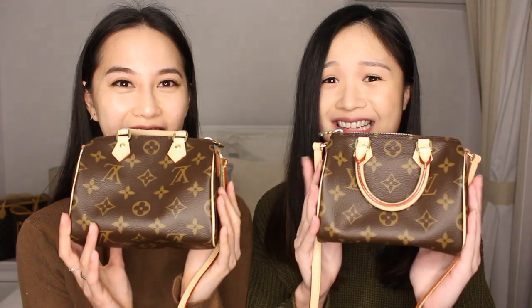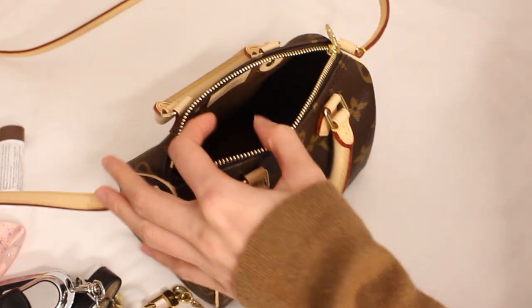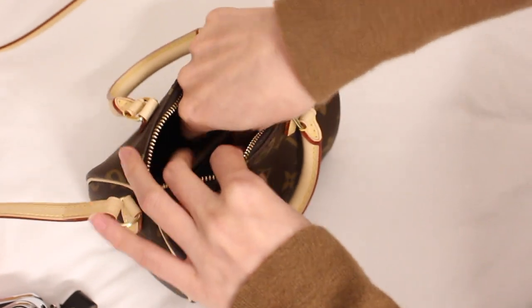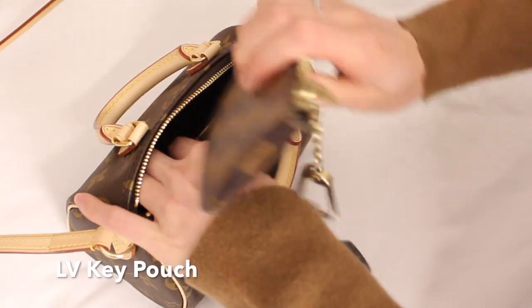It fits a ton for how small this bag is. If you just look at it, it's tiny, but it's honestly like a bottomless pit — when you open it up there's no compartments, just one giant hole to chuck all your belongings in. The biggest shock for us was that the mini pochette actually fits inside. Look at that — it's crazy, it looks about the same size as the bag. It's around 16 centimeters wide and it fits the mini pochette along with a ton of other stuff.